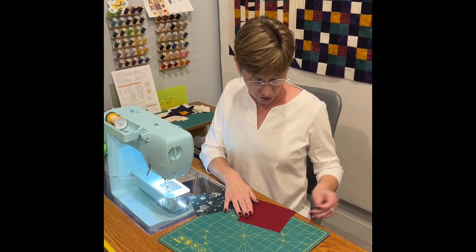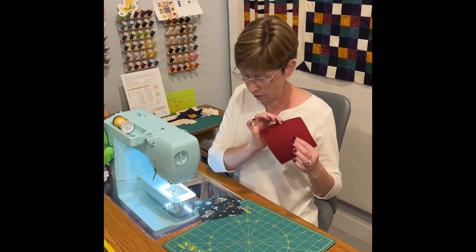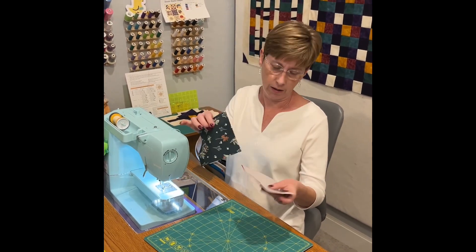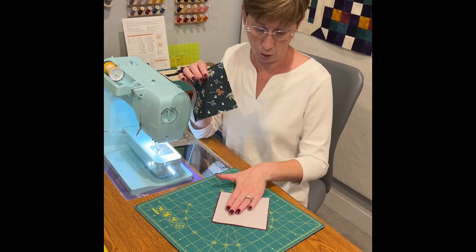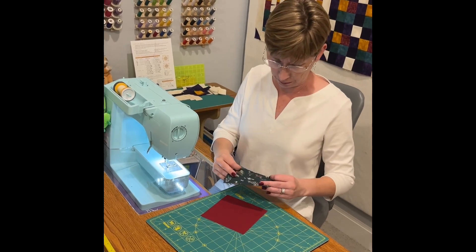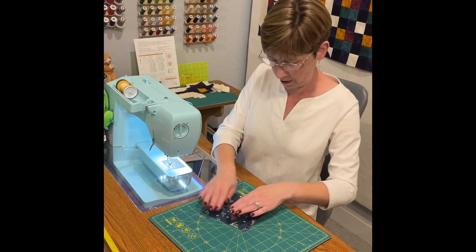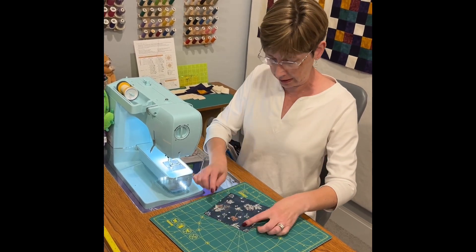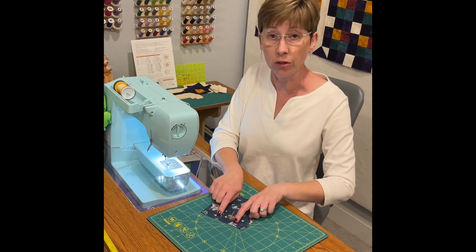Alright, so I'm just using my scraps here. I've got my deep red here and then I put the pellon on here, so this is the wrong side of the backing fabric. I'm going to put it wrong side to my top fabric and then just stitch all the way around leaving a little gap so I can turn.